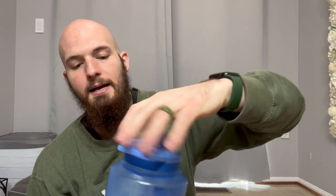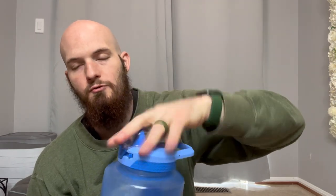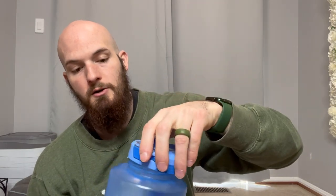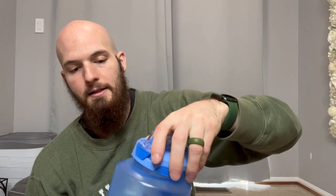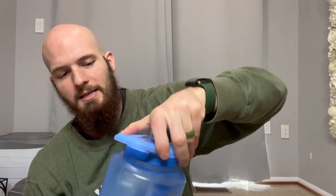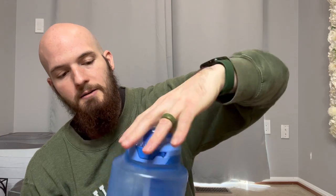It does have a straw on the inside which you can remove, but if you remove the straw and you happen to drop it, it will start spilling out. So that is one concern — if you don't want to use the straw, it will spill more often. If you do like the straw, which I prefer, then it will not spill quite as often. It still does have a little bit of a leak issue, but it's not too bad if you actually have the straw on there.